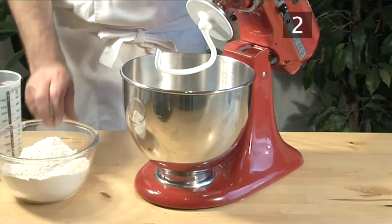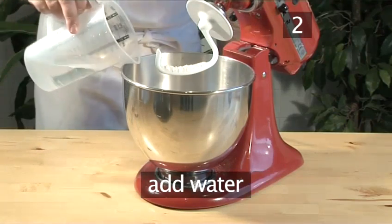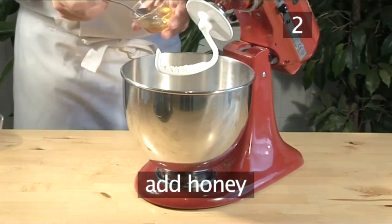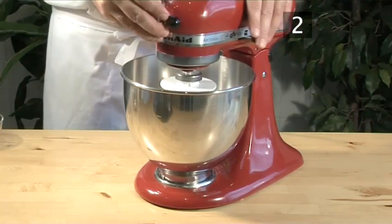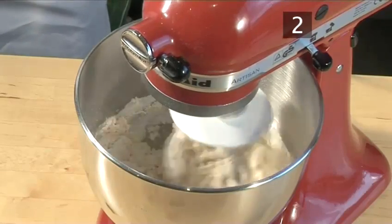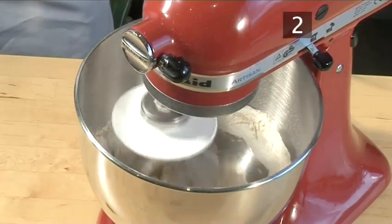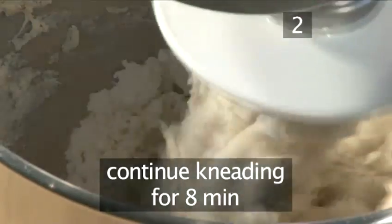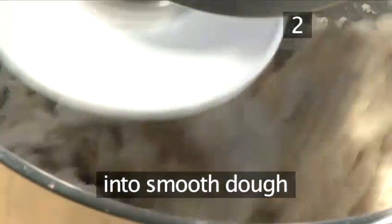Step 2: Knead the flour. Begin by adding all the flour, water, yeast, and honey into the bowl of your mixer. Switch it on to knead for roughly four minutes. Then add the butter and the salt, and continue kneading for a further eight minutes until the mixture becomes a smooth, elastic dough.